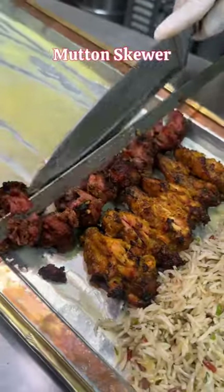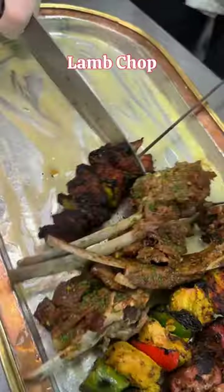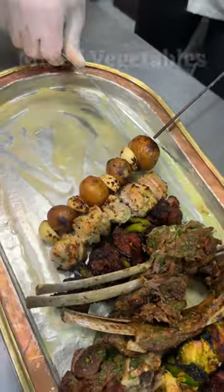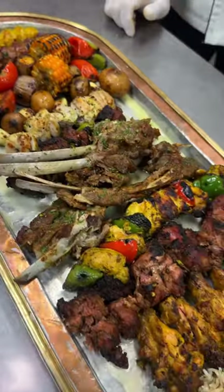In this small almond tray, we have a unique pilaf rice, chicken wings, mutton skewer, tender lamb chop, lamb shish, chicken shish, mixed vegetables, mutton adhana kebab, and chicken adhana kebab.